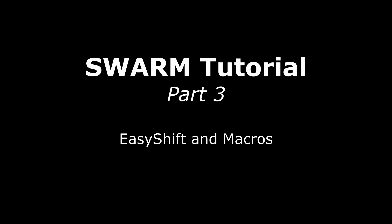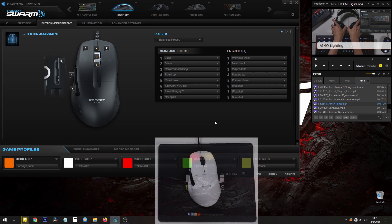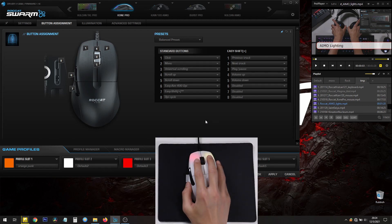So what is ROCCAT's EasyShift technology? It's actually a button that lets you use your keyboard keys and your mouse buttons for two functions instead of just one.